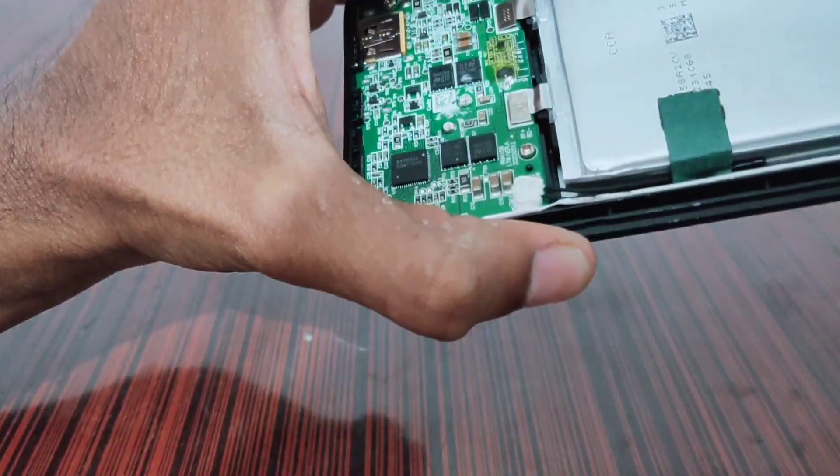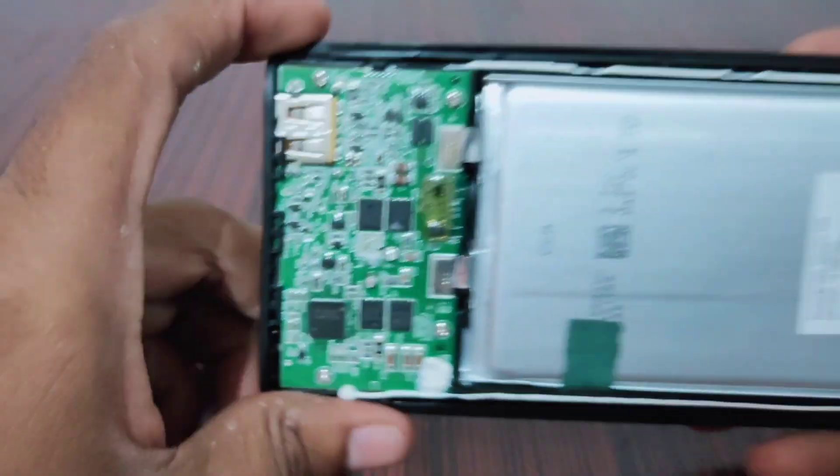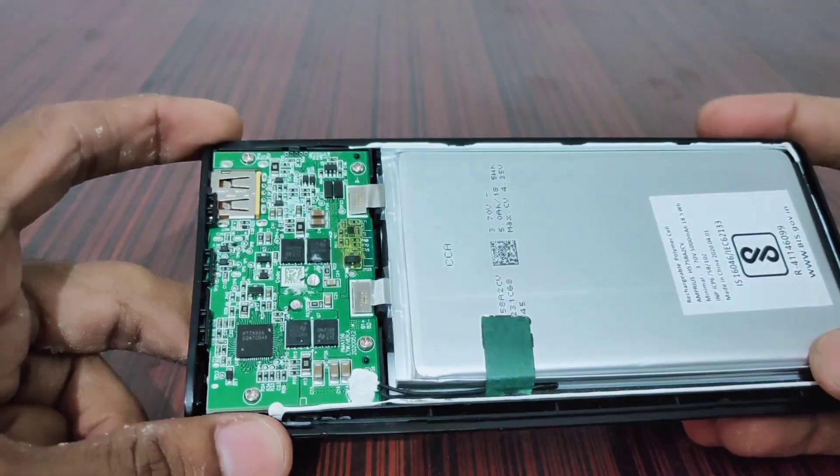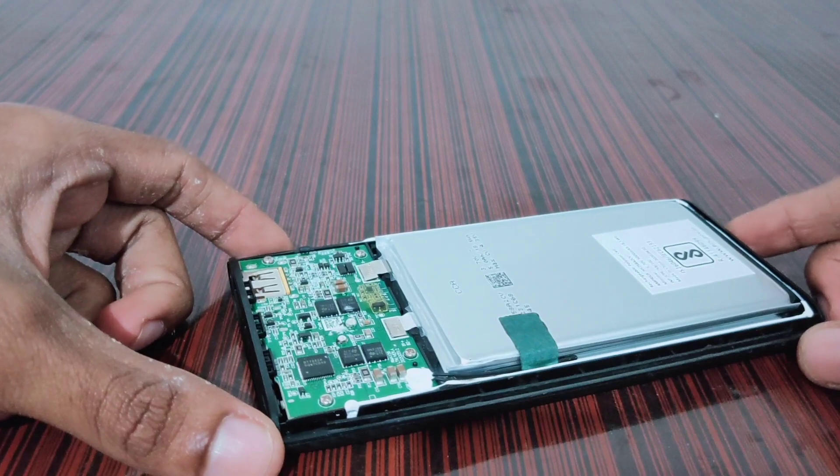This is how it looks from inside. It has two 5000mAh batteries, so it is a 10,000mAh capacity power bank.